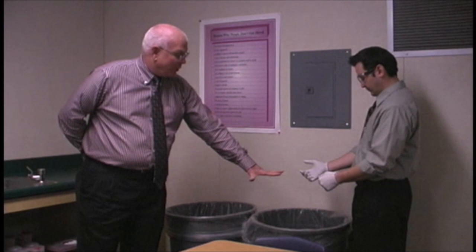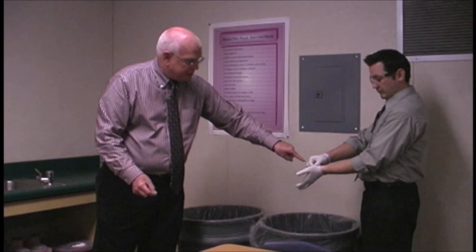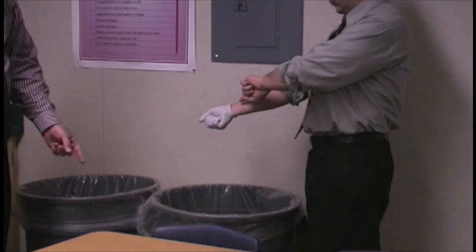Al reaches to the top of one glove — not the very top edge, but just slightly below the corner — and pulls the glove down all the way off his hand, turning it over and wadding it up. He then comes under the remaining glove with the other finger, pulls it over the top of the wadded first glove, and disposes of both gloves.